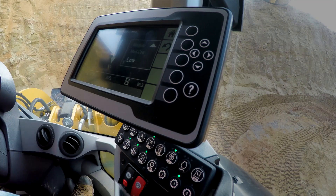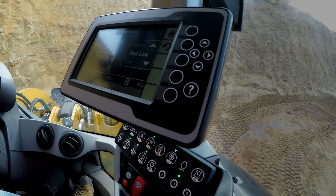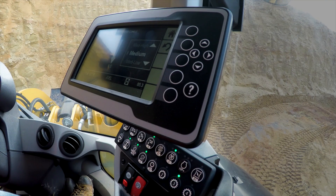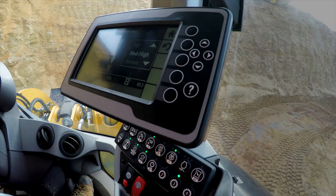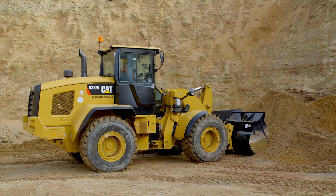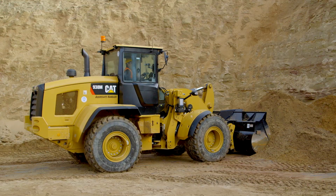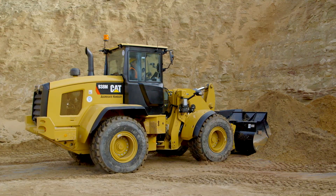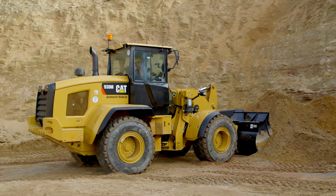Notice in ice mode, I'm at Rim Pull stall. Now I'm going to slowly tick the Rim Pull up. Here in medium low, I start to creep into the pile a bit more. Now here in medium, I start to creep further into the pile. Now into medium high, and I'm really starting to break my tires free. And into high — I've gone too far. I'm spinning the tires, I'm digging holes, and I'm reducing the tire life.